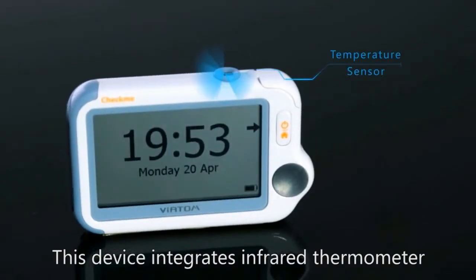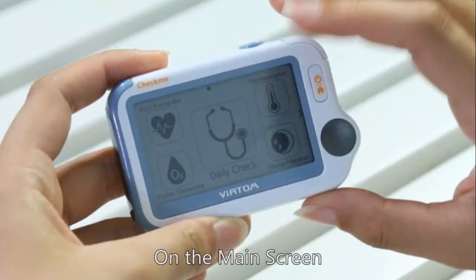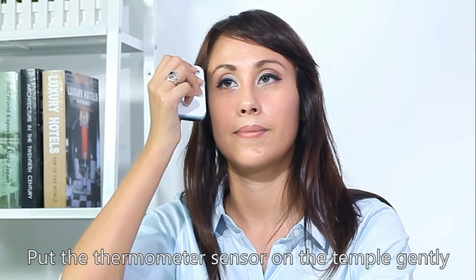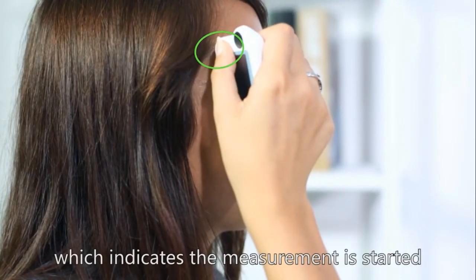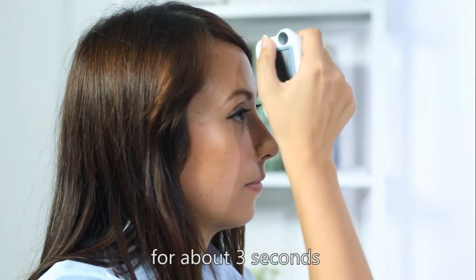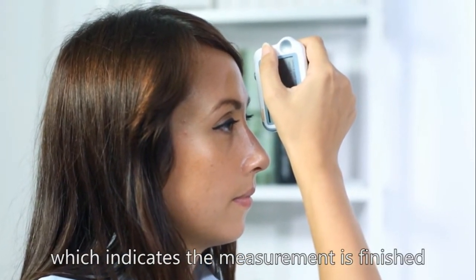This device uses an infrared thermometer to measure forehead temperature. On the main screen, select thermometer. Put the thermometer sensor on the temple gently and press the home button. You will hear beeps, which indicates the measurement has started. Move the device to your forehead for about three seconds until you hear a longer beep, which indicates the measurement is finished.